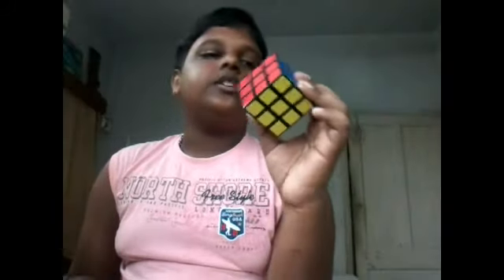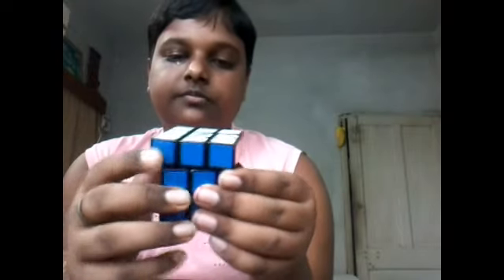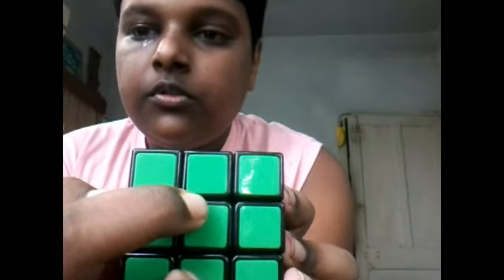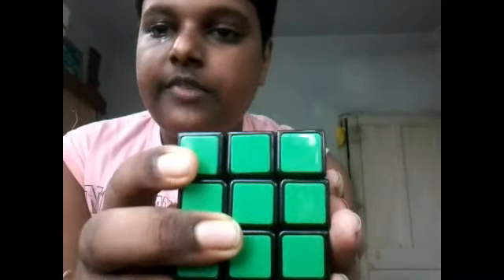Our next subject is corner cutting. Naturally there are no gaps besides the center caps, but it does have corner cutting — it can cut a great corner. I have set up 5 stages for the test, and the piece will need to cut each stage to earn the marks.